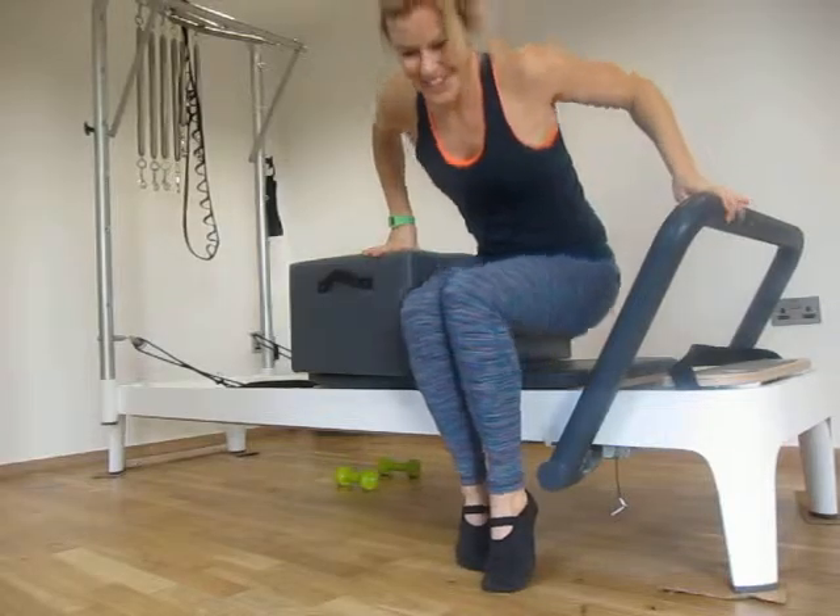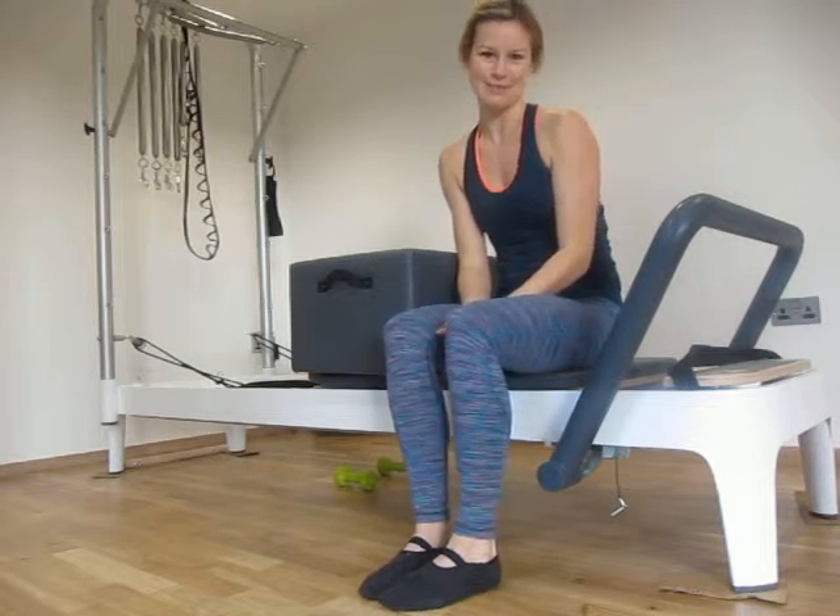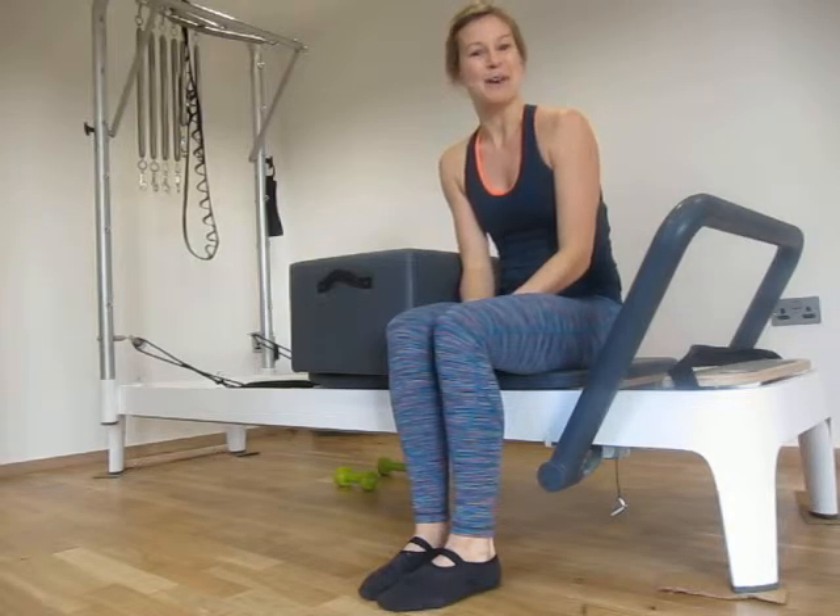And you guys are all done. So that's my first trimester Pilates for Pregnancy programme on the Reformer. I hope you enjoyed it.